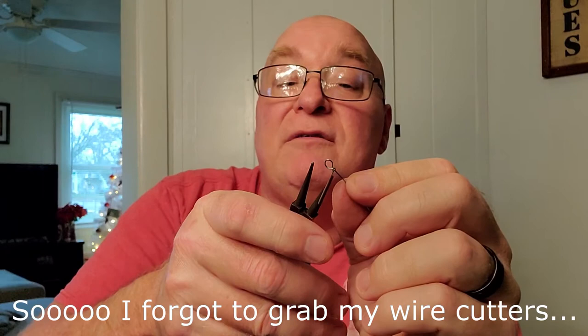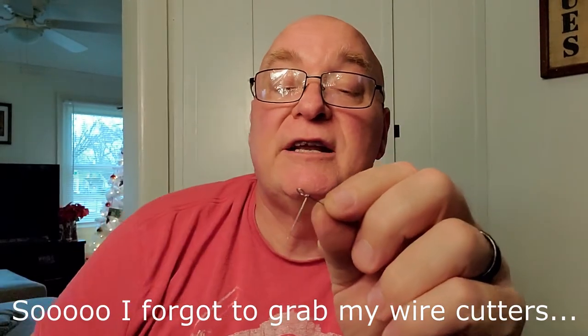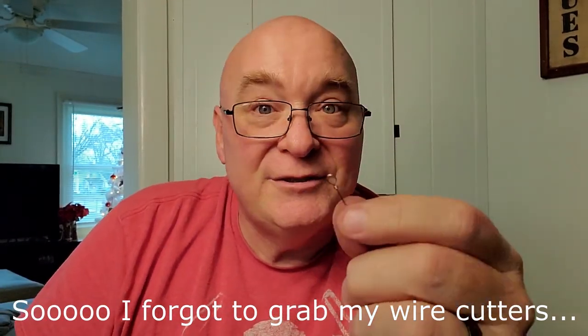Grab the loop in the jaws. There you go. That'll get you started making lures. Snip off the tag end. If you have a little piece of linen on there, just crunch it down, and your rivet's set to go.